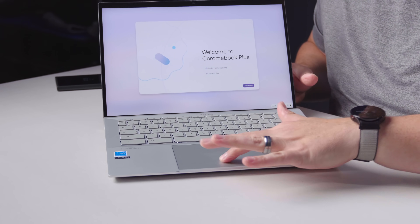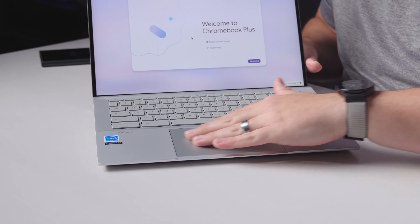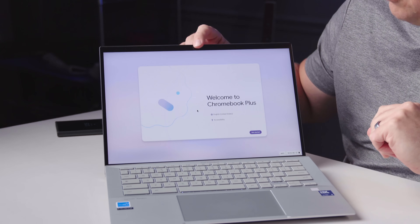There's a massive glass trackpad with a great click mechanism — it's not flopping around, feels really good. Ultra smooth, very large. There's a fingerprint scanner up top, an 8-megapixel camera, and privacy sliders. Let's check that before we log in and talk about the rest.